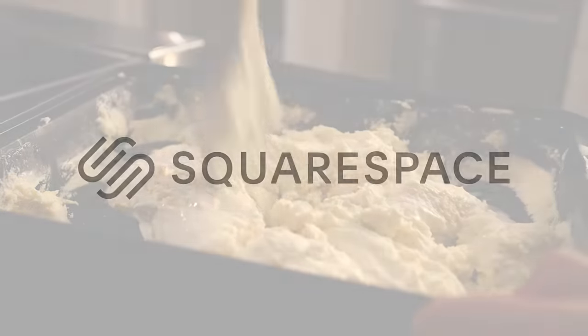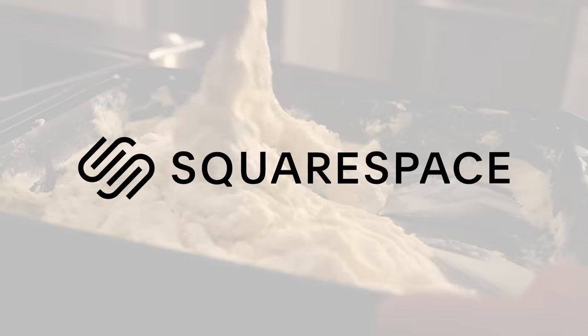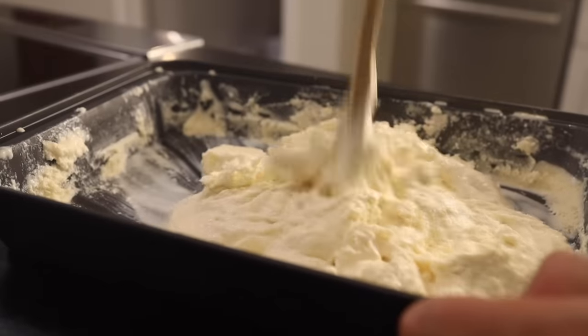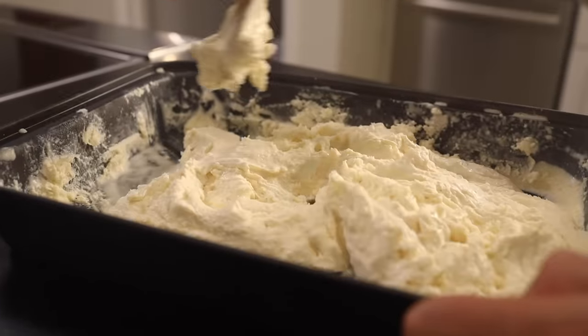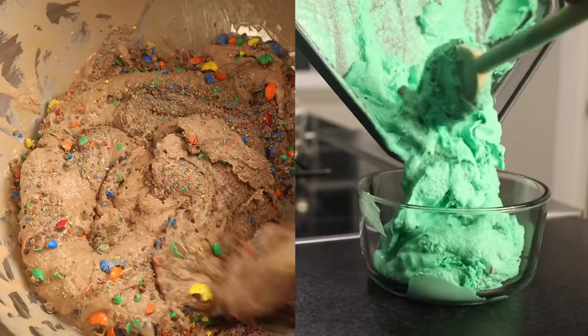This recipe is sponsored by Squarespace, certainly the simplest way of making and running a website. Get 10% off yours with my link and code in the description. This is called the still-freeze method of making ice cream, and you can do it with any ice cream base recipe, but here is my go-to base.